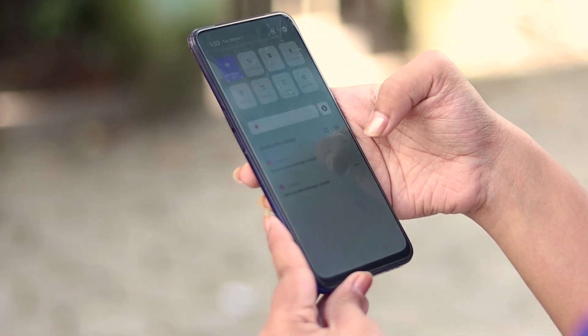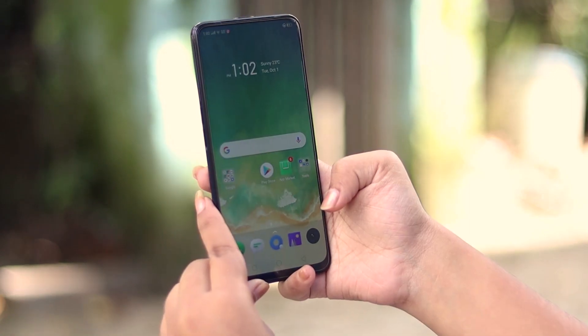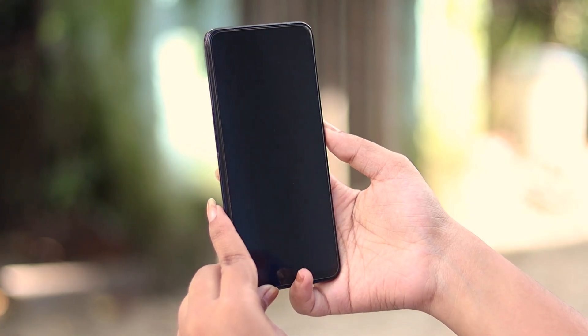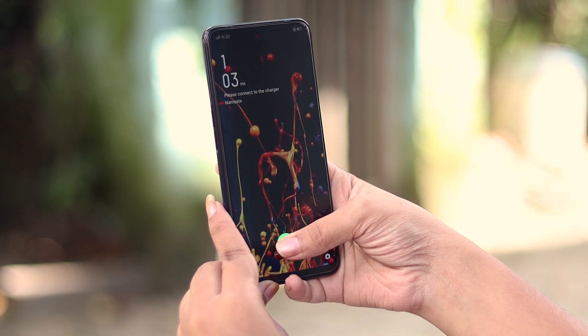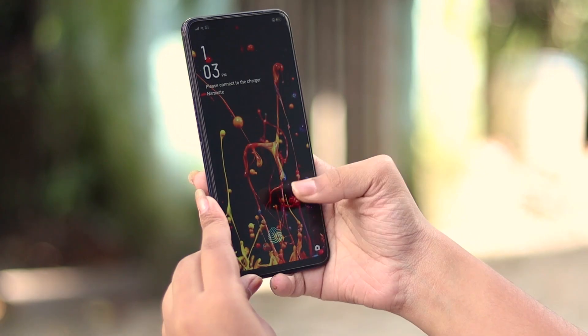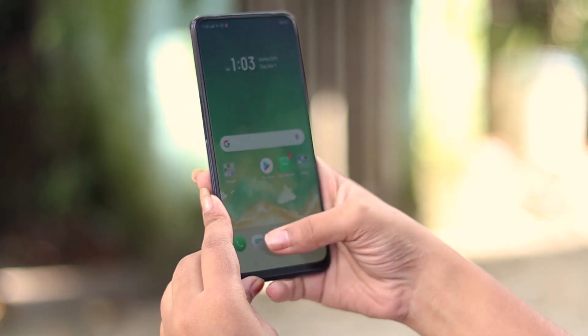As it is a bezel-less display, its pop-up mechanism is fast enough to unlock the phone, though it is personally annoying to the reviewer and not recommended as the primary unlock method. The display also includes an in-display optical fingerprint scanner which is accurate and correct, and works even with wet hands.